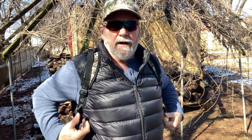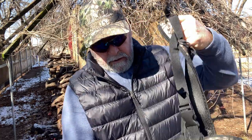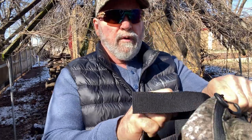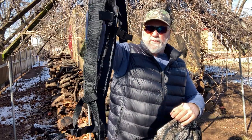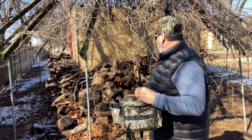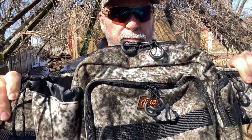I'm going to unstrap it here. It can also be used as a fanny pack as well, which is kind of cool. You can take these clips loose — pretty heavy-duty clips — and you can take off the backpack-type straps. Pulls loose right there. Pull that strap out, and you've got all the chest rig and straps out of the way, and then you've got yourself a fanny pack.